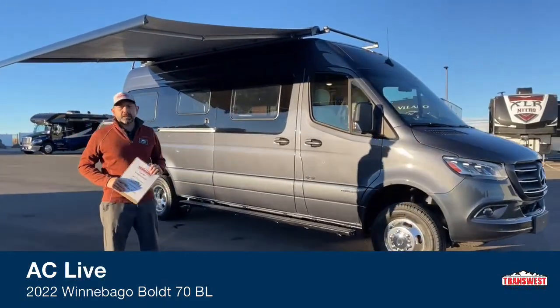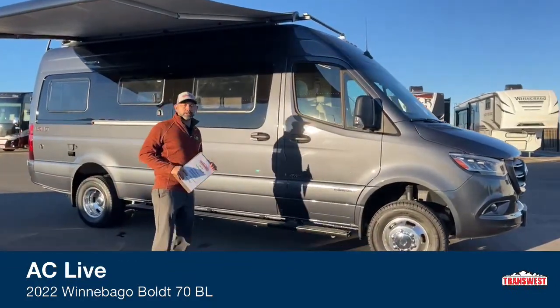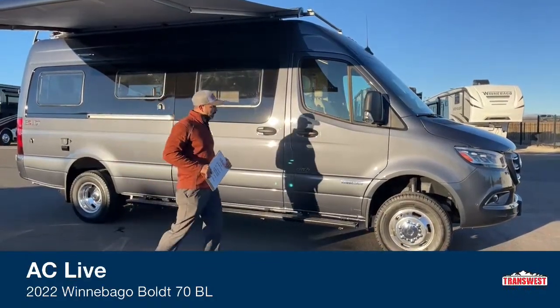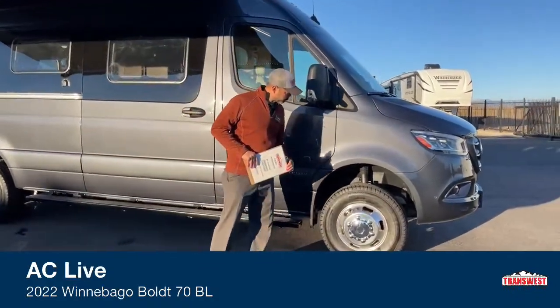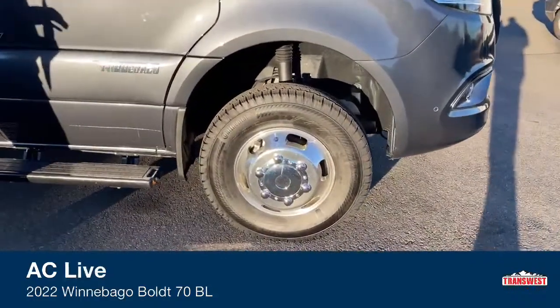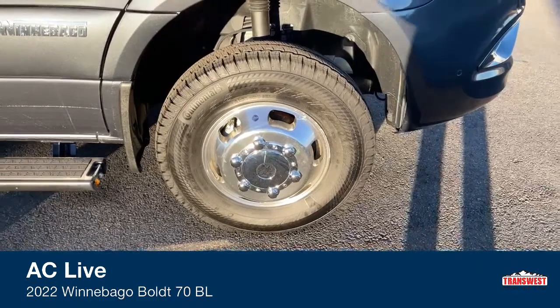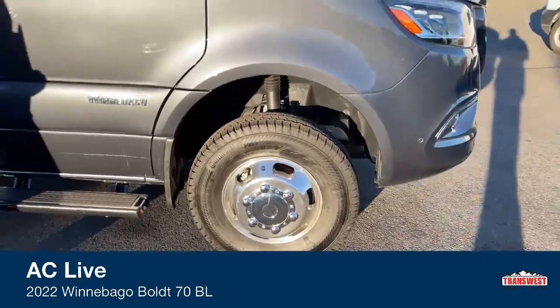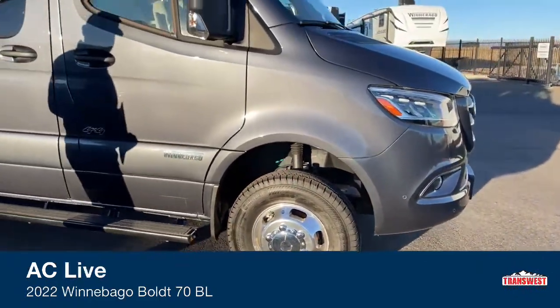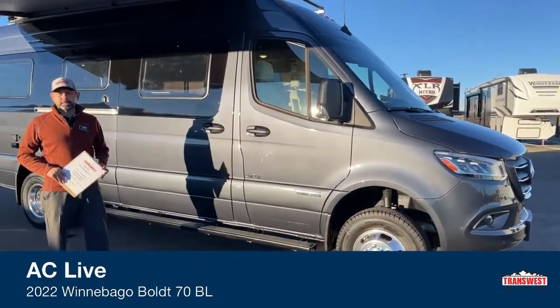This is going to be on the Sprinter chassis, which is 188 horsepower and 325 foot-pounds of torque. We're going to have our aluminum Alcoa wheels. This is a 4x4 BL floor plan on the Bolt, which is really nice to have, with plenty of ground clearance and power to get you through some difficult conditions.